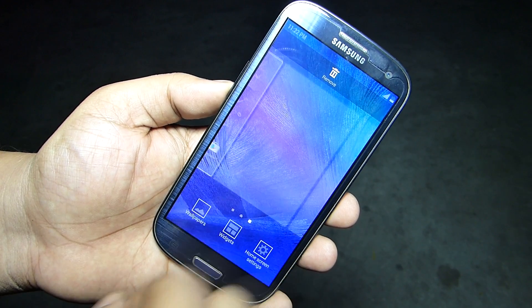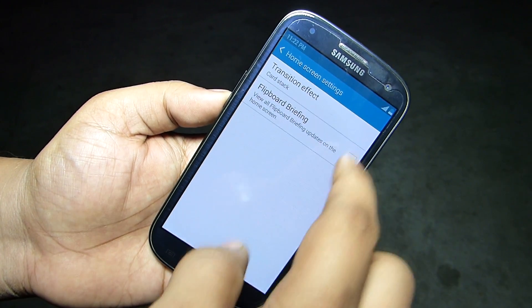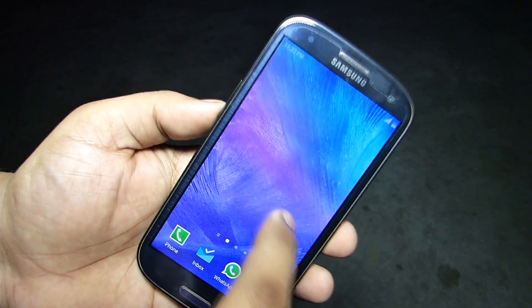Tap and hold to get your home screen settings where you'll be able to set up your transition effect. You also have the Flipboard option, though in this ROM it's currently not supported — in future updates, I think it will be supported for the Samsung S3.